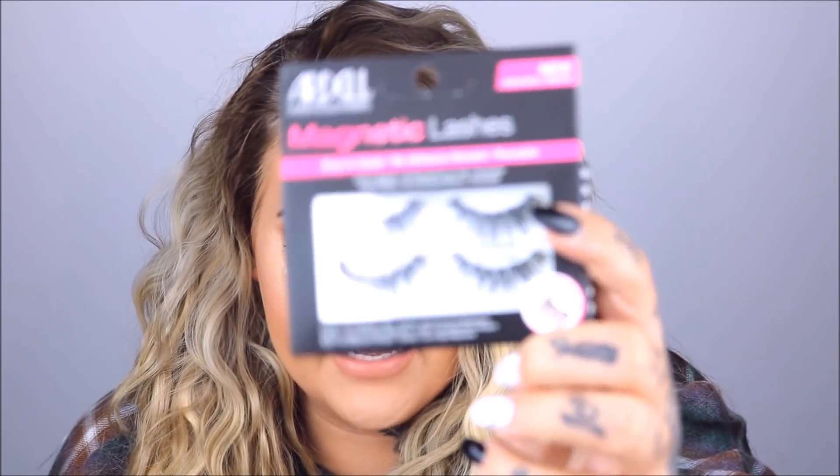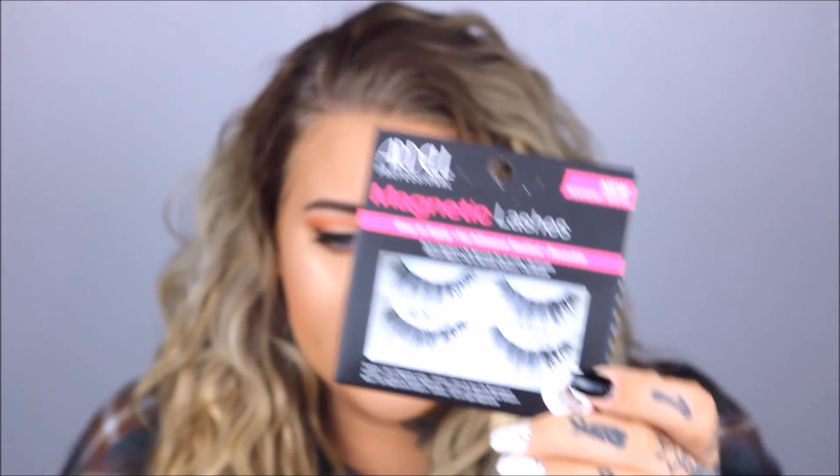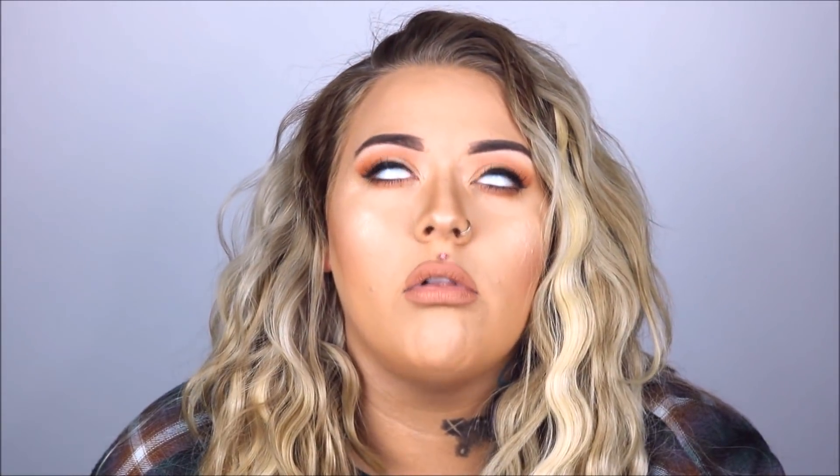Hey everyone, welcome back to my channel. Today's video I'm really excited about — I have never tried these before in my life. I got these at Sally's; they are the magnetic eyelashes. I'm excited that these are the Ardell ones and they are the Wispies, because Wispies have been my favorite eyelashes since day one. I love them, so if these work out, I don't know — I'm a little nervous, these are gonna be weird.